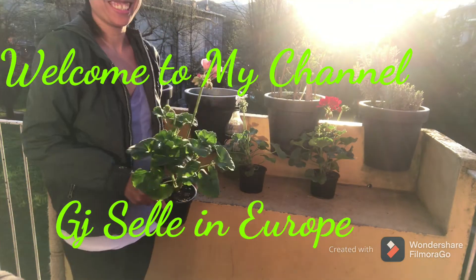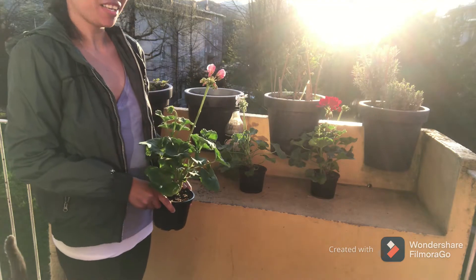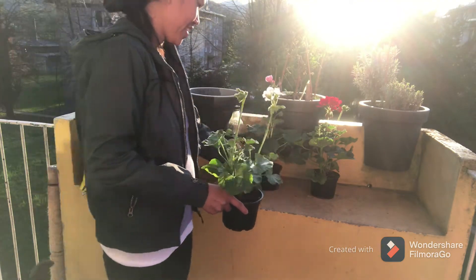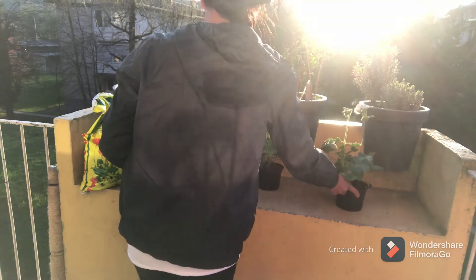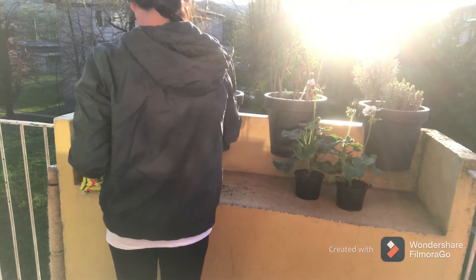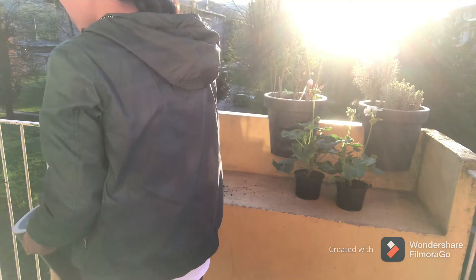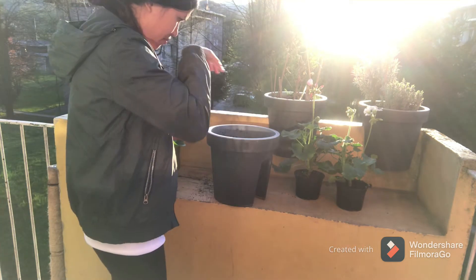Hello guys, welcome to my channel. Let's go planting. First, all red. Don't you think I need more soil? First, new soil.